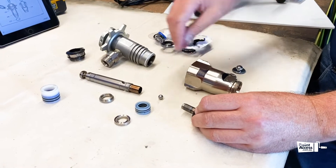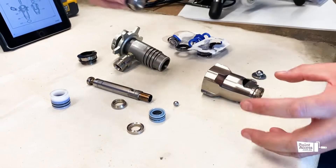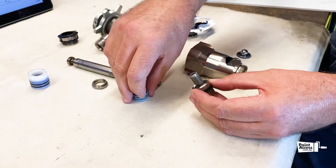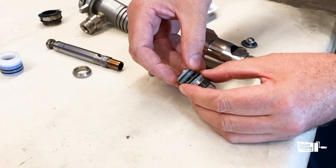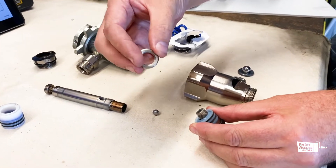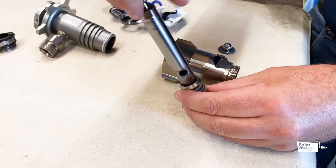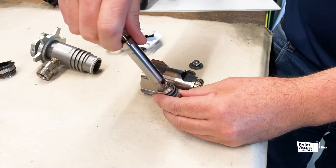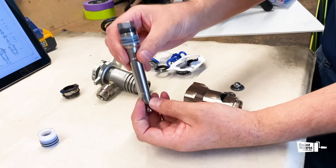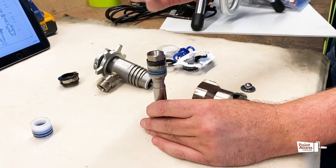First we'll reassemble the piston assembly. We put the wiper in — that works to open in this direction to clear the cylinder as it oscillates. Then we put in the lower packing gland, then our packing stack. The leather packings would have been soaked prior to rebuild in a light oil. Then we put the upper packing gland, our outlet ball, and then assemble the whole piston valve stack. We'd normally grab this piston via a vise and torque the piston valve to 37 newton metres.